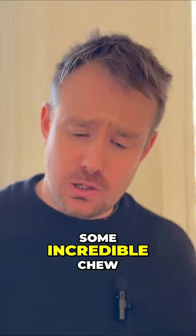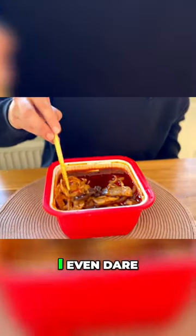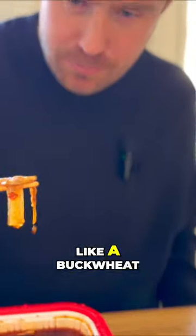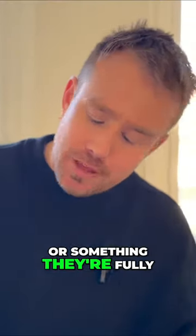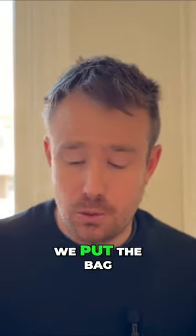Chin chin. Those veggies still have some incredible chew, crunch, nice, fresh, I even dare say. I wanna try some of these noodles — sort of like a buckwheat or something. They're fully softened up. I was a bit scared because we heard the steam cut out probably five minutes after we put the bag in there.